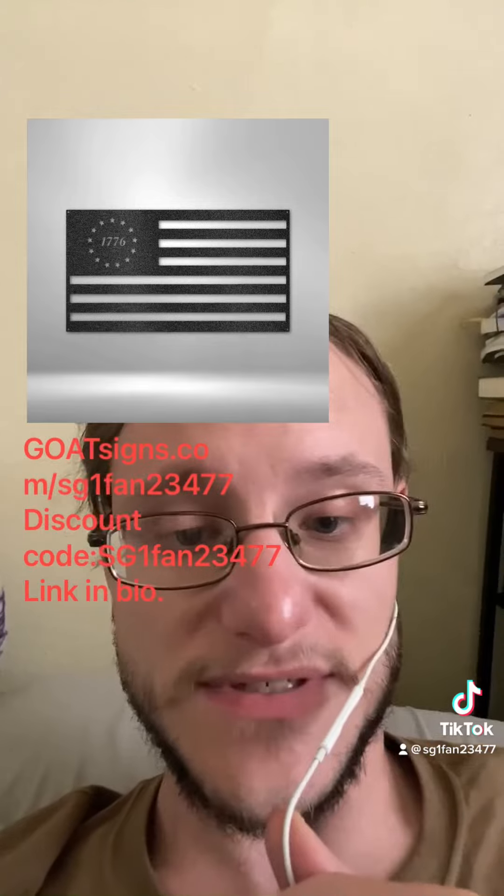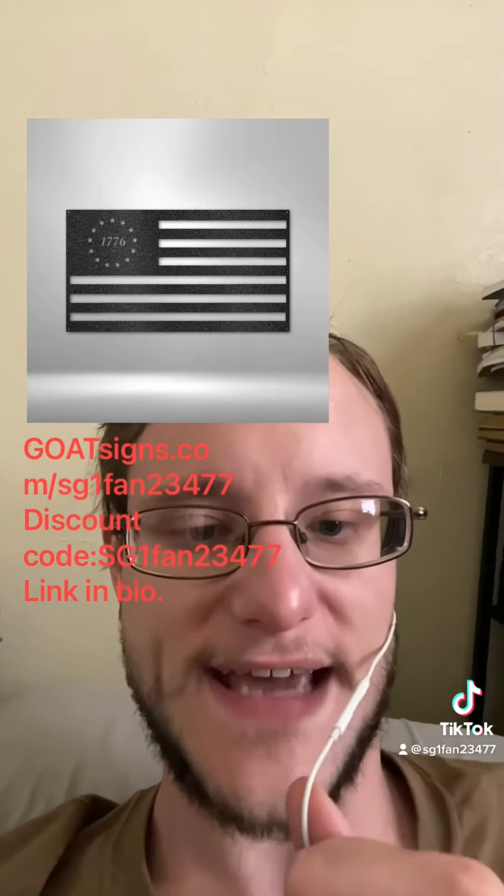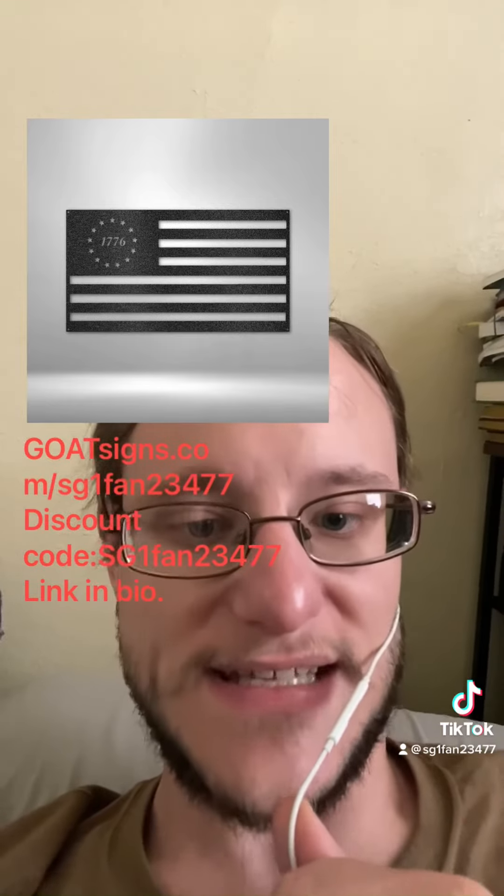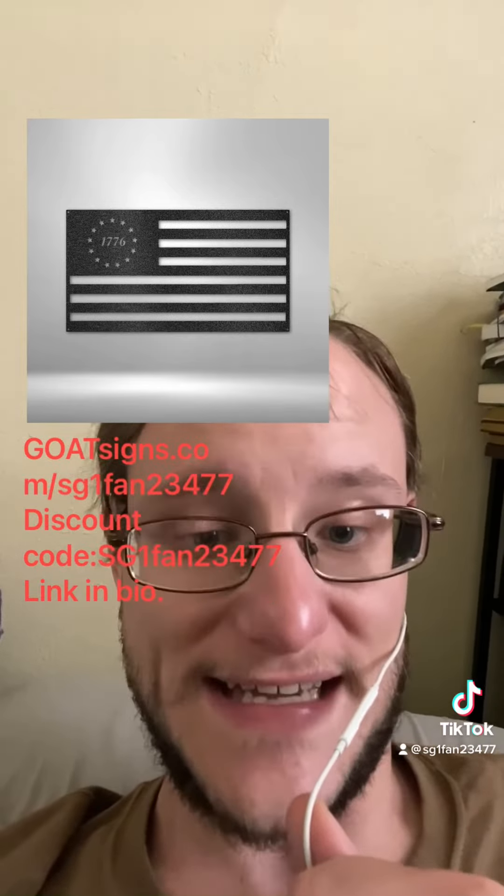They have customizable signs, they have a whole range of different signs. This is just one of a few that they've got at Goat Signs — that's G-O-A-T.